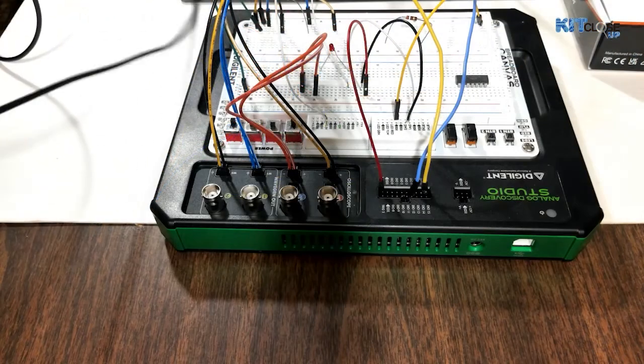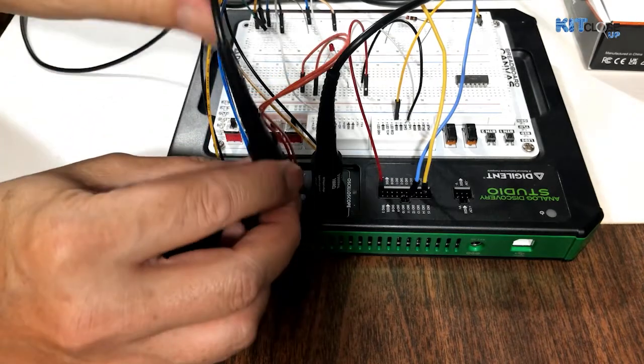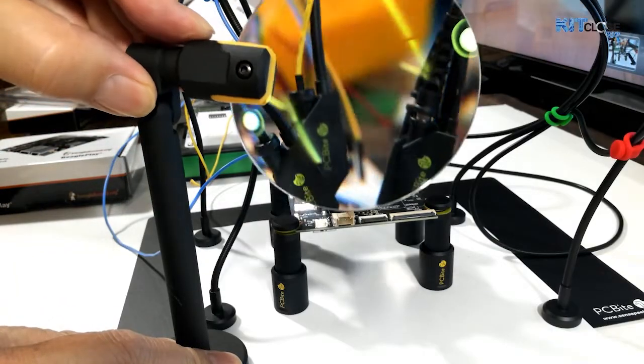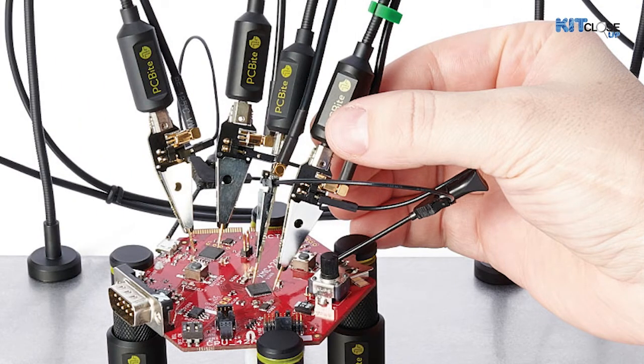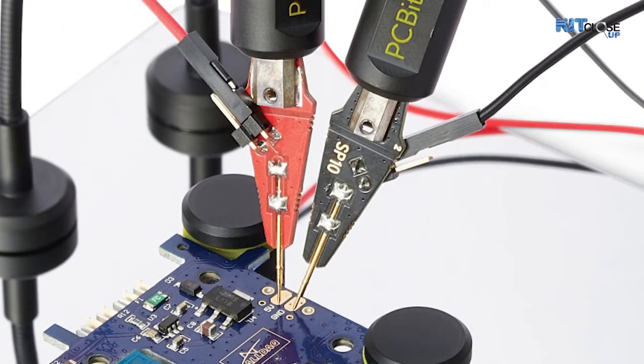The system has multiple probes — in particular, there are oscilloscope probes, and you can see I'm just popping in the other end of the connector. It also has other probes where you can use the wires to probe directly. And here's a magnifier that they have as an option, which gives you a closer look and is very handy in tight spaces. PC Bytes works with all sorts of boards, especially very tiny ones where it's hard to work with. The weighted probes only work from the top or slight angles — they're not going to work for underneath the board or on the side.